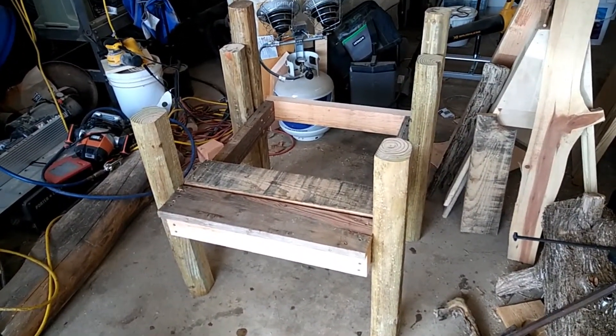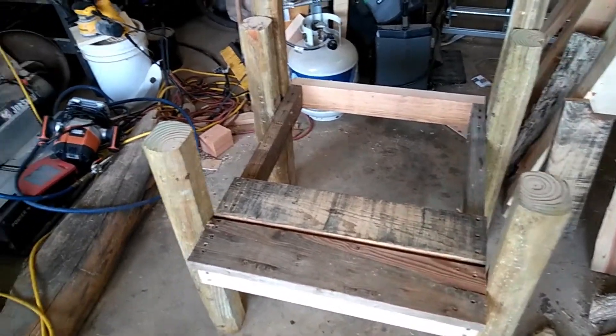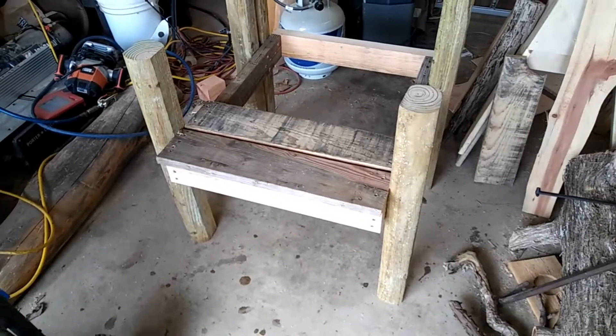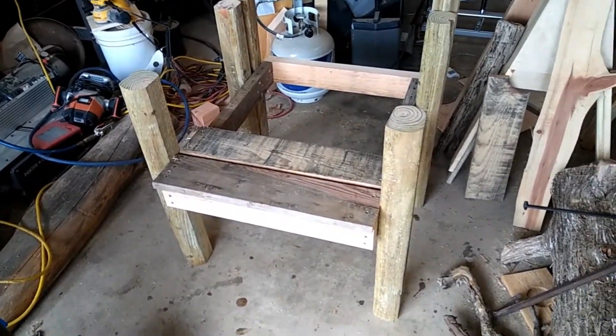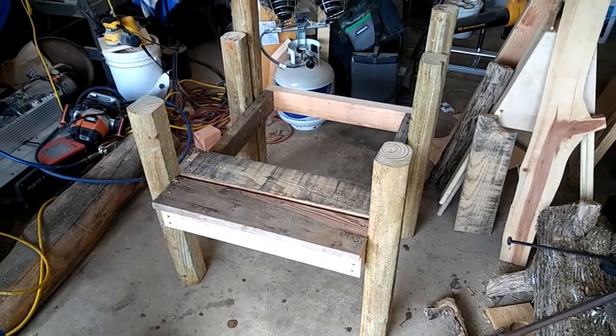Anyhow, this is the first update on this particular item. I've got some more pallets that have that particular type of wood on them and I'll have to knock some loose, so I probably won't get back on this until Saturday. When I get some more progress made I will bring you back and let you have a look at it.